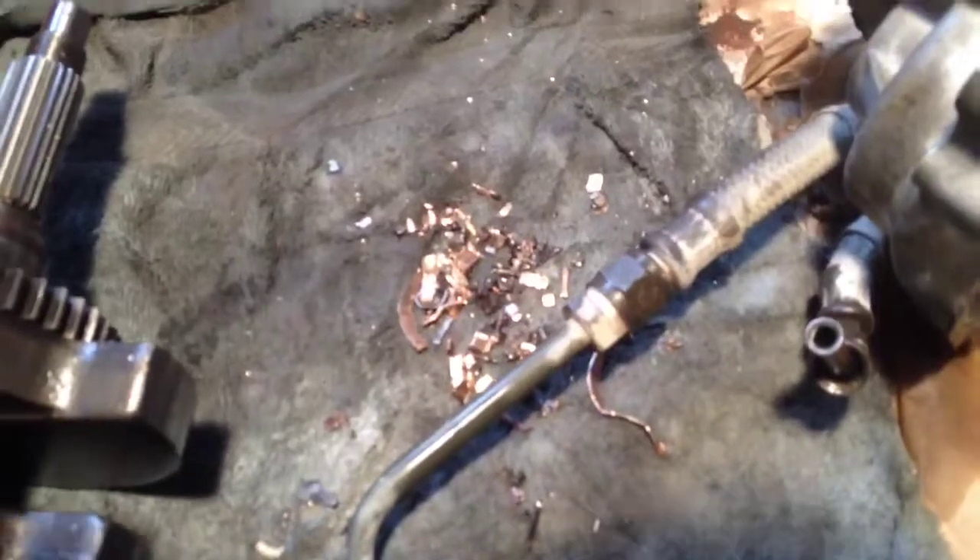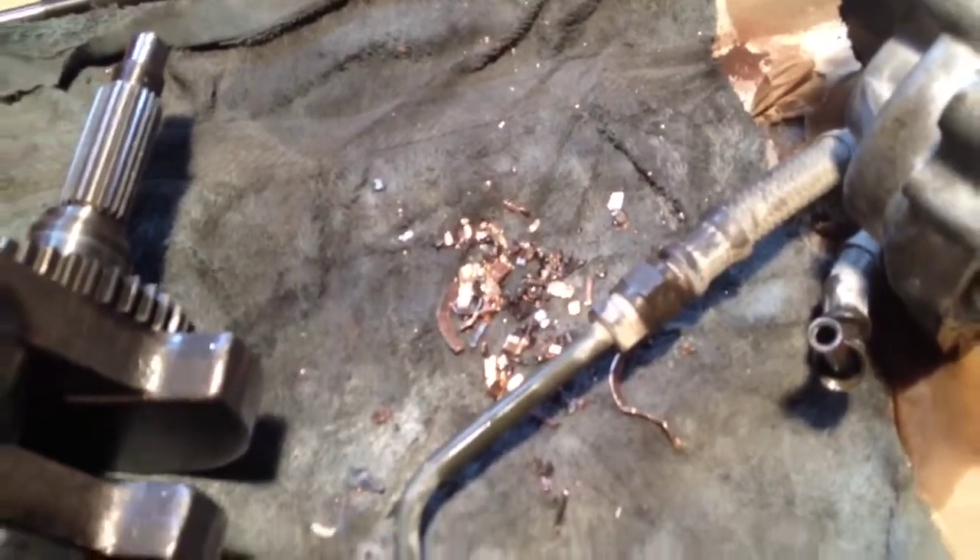Managed to have a few problems here, as you can see. There's my big end bearing — not very nice.